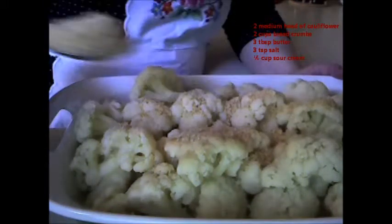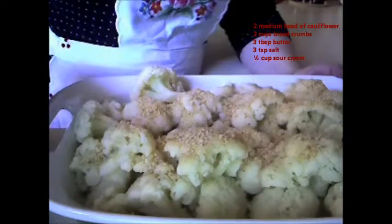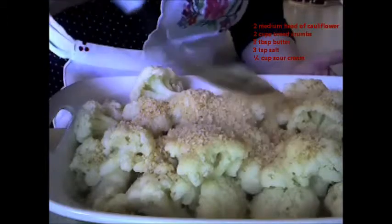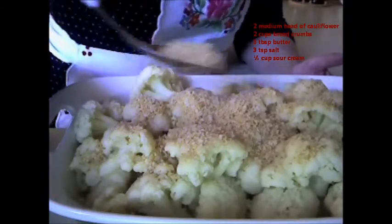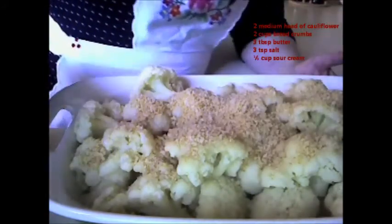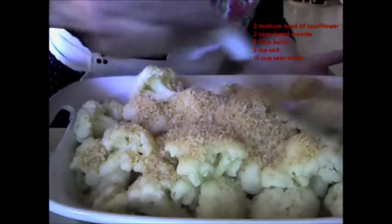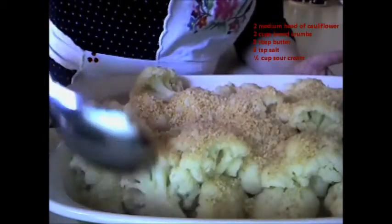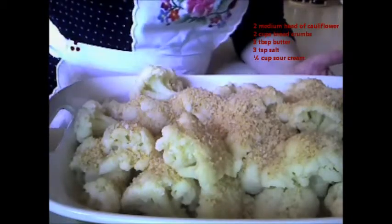Like that. I've got two cups of breadcrumbs for this amount of cauliflower. You can use less, or you can use one head of cauliflower if you want. This can actually be a main dish — it's very filling. I just evenly sprinkle the breadcrumbs over the cauliflower.